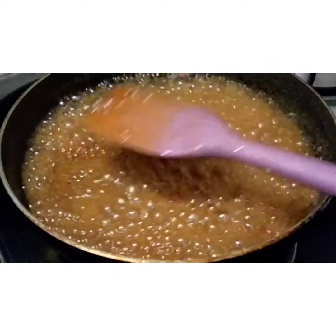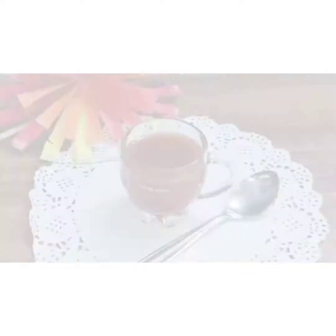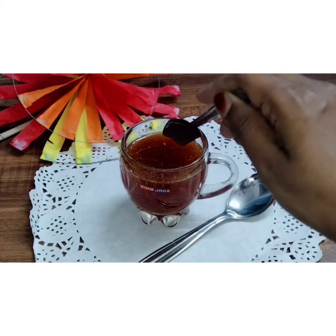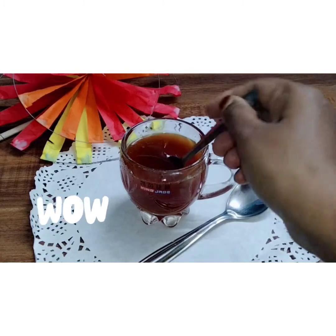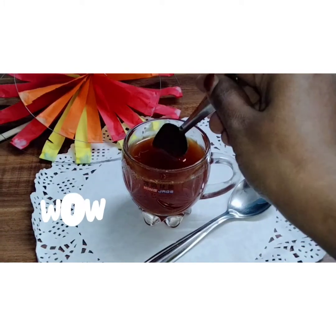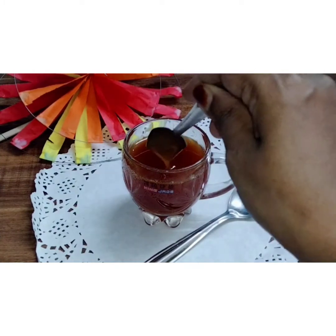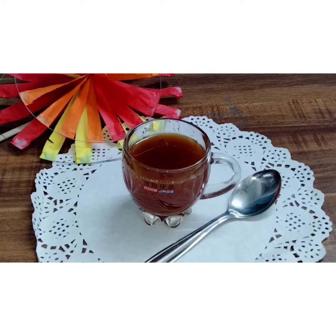Now let's turn off our gas and leave it to cool at room temperature. See friends, our caramel sauce is ready. I will show you the thickness of it — look how thick it is. This is so delicious. Only 3 ingredients are needed to make caramel sauce.